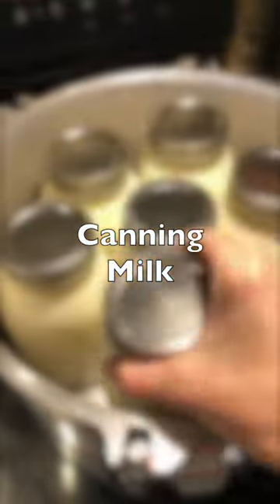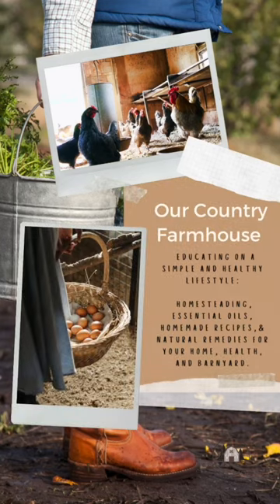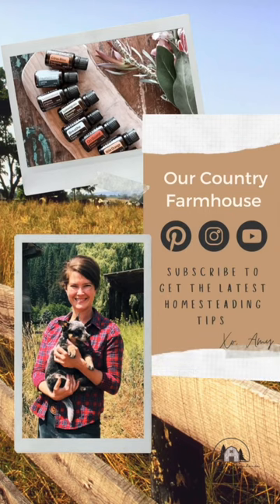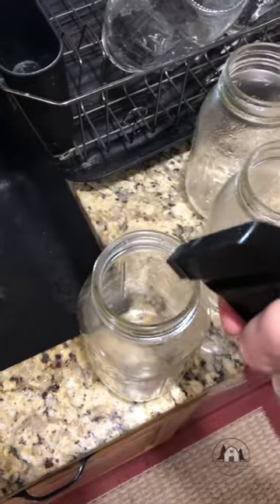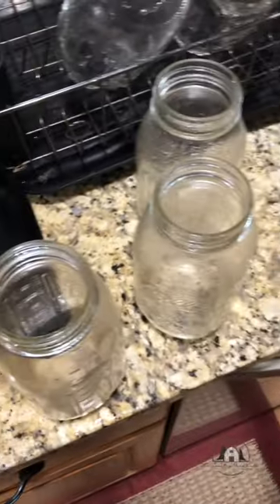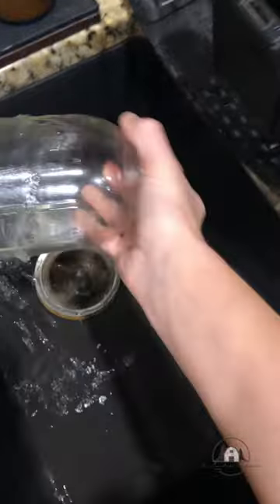Today we're going to be canning milk. I like to make sure the jars are really clean, so I'll spray it with my homemade essential oil cleaner and then I just rinse it out. Make sure it's all rinsed out really good and dry them.